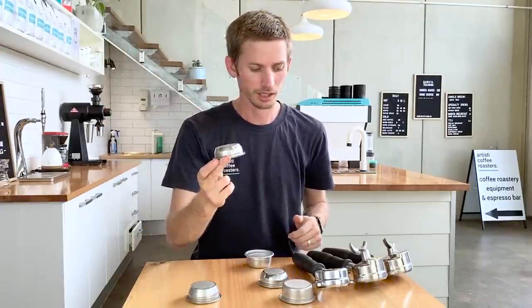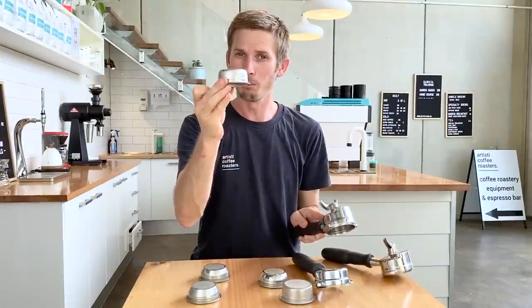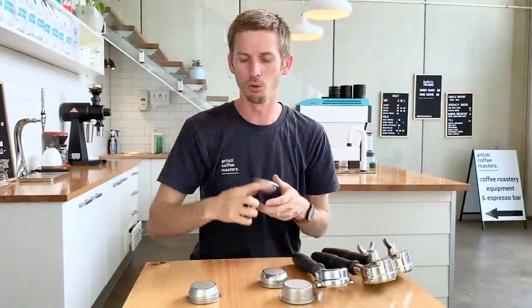Just a quick side note: depending on the manufacturer of the handle, some handles will not take a large straight wall basket — the handles just aren't big enough. You would have to buy a different handle for that to fit, and they will only fit a truncated double wall basket.